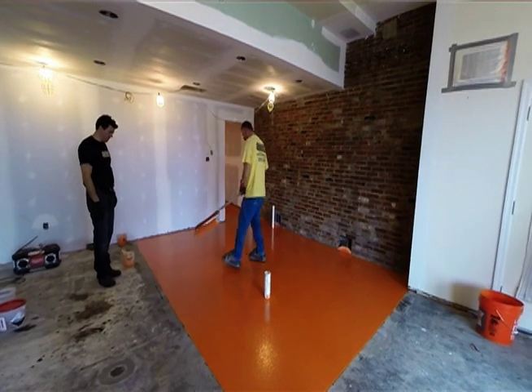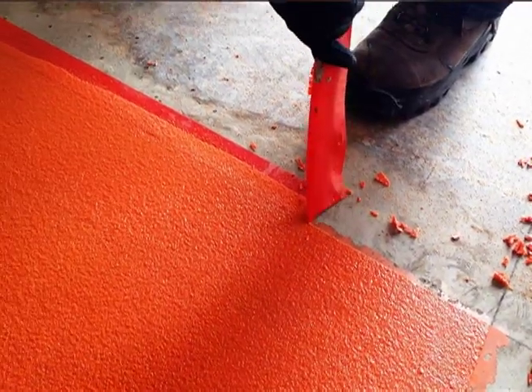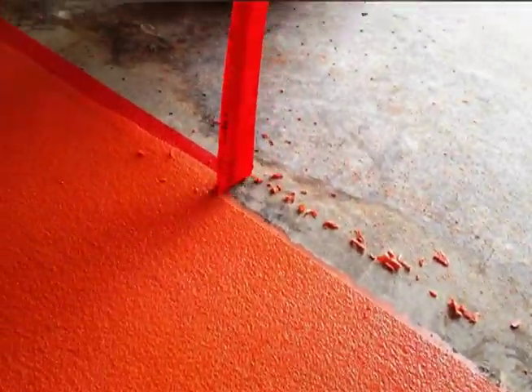All right, we're here back at Jilly's for our final day. The base coat's been installed. The cove's all been installed. All the quartz is in place. So now we're going to go back through with our final top coat. It's a nice bright, shiny orange sherbet color, as Jilly wanted. It's going to all look beautiful tied all together. Come back and check it out when it's finished.